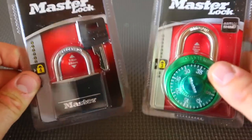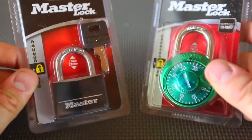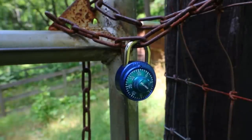They're just really easy to hack into. So today we're going to open these locks with a torch. Master Lock, let's put it to the test. Let's light it up with the torch and see if it's actually going to survive.